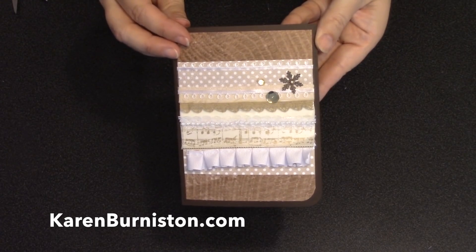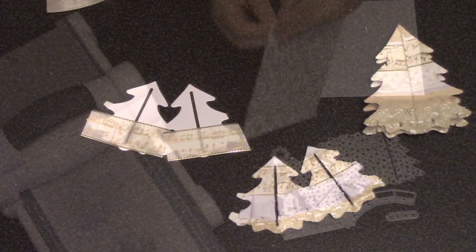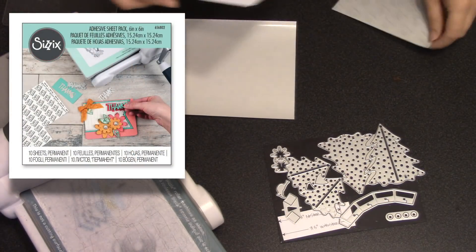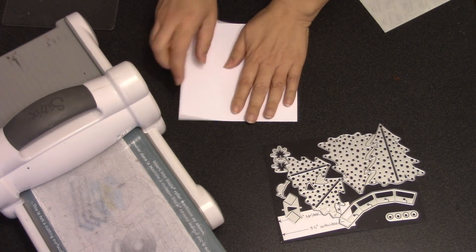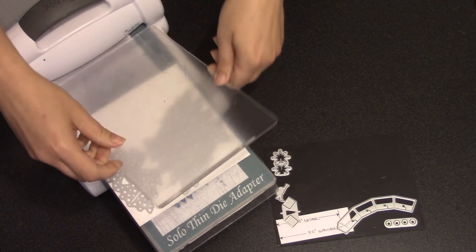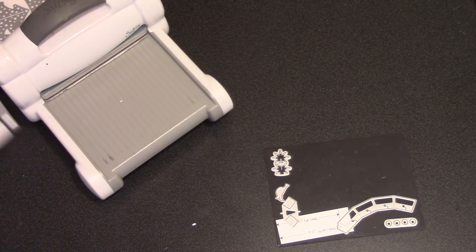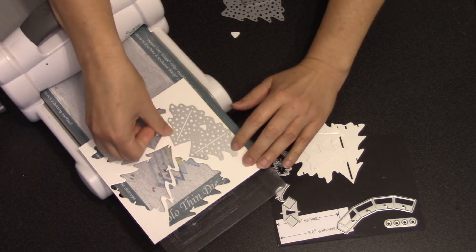The first step is to decorate the tree parts with ribbons. It will be easy to attach the ribbon if the trees are sticky, so I'm using these Sizzix 6x6 adhesive sheets and I'll attach one of those pieces of adhesive to a 6x6 piece of medium weight white cardstock. My dies can be cut in any of the major die cutting machines — today I am using a Sizzix Big Shot. I'm die cutting through the adhesive side of the cardstock: one set of the big trees and then two sets of the small trees.